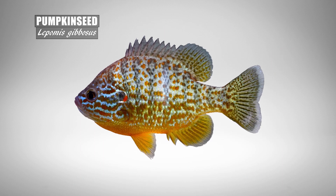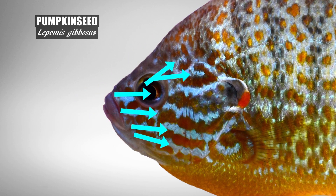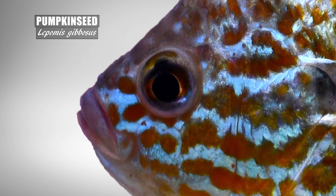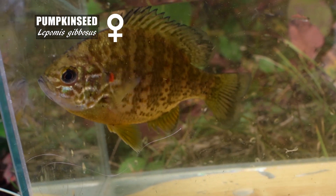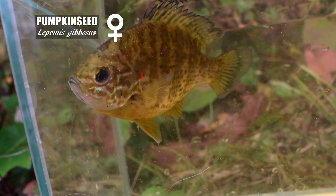As discussed earlier, on the head of the pumpkin seed there will usually be those five or six wavy light blue-teal lines that radiate laterally, usually starting on the snout before the eye and extending across the cheek and operculum. Sometimes these may be very faded, almost just a drab whitish color, but the pattern of lines should still be there — that is a female outside of breeding season, who is just very drab in her presentation.